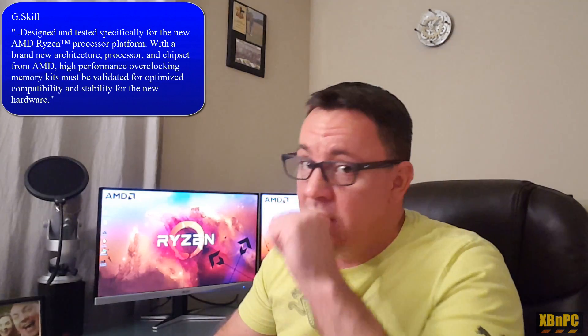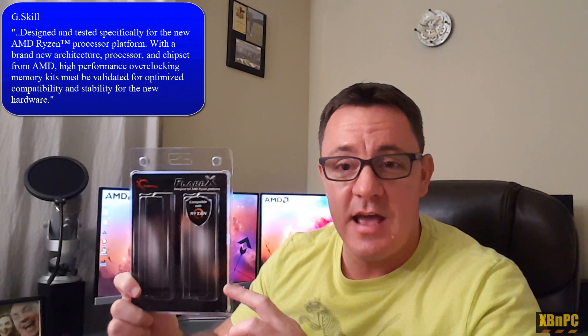In this video I'm reviewing the brand new AMD Ryzen-specific memory kit from G-Skill. Mine arrived a couple of days ago and it is the G-Skill Flare X — the 16 gigabyte kit, two times 8GB modules, rated at 3200 megahertz.